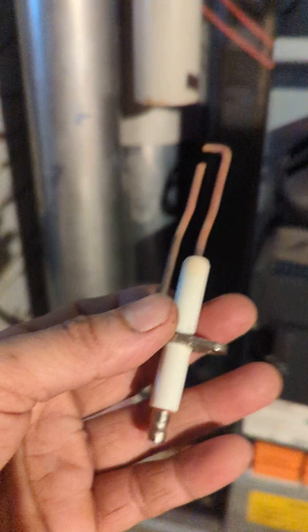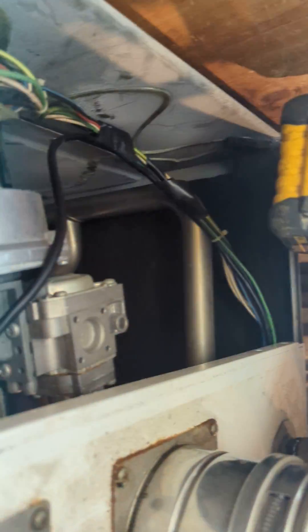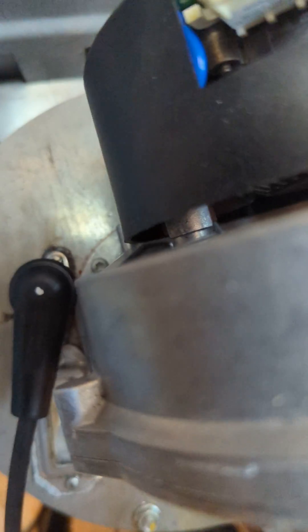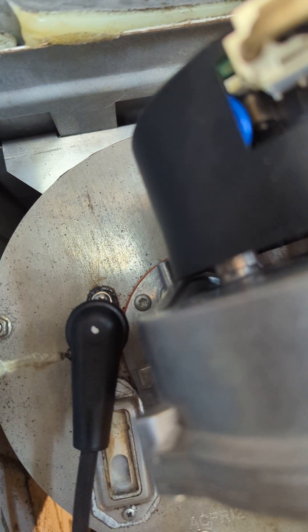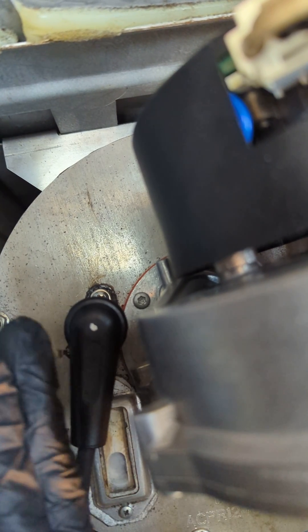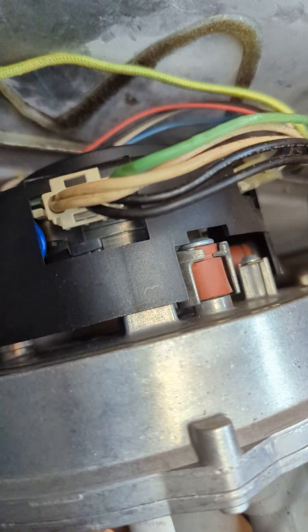I put in the new igniter — this is the old igniter. It's straightforward: you remove the cover on top, take out four screws, and then remove the ignition cable. This is the ignition cable. It goes to ground, and there are two Phillips screws. Just make sure you use a magnetic screwdriver.